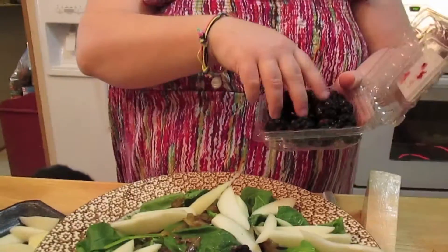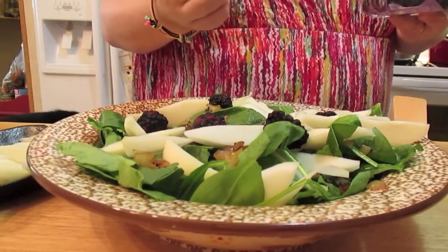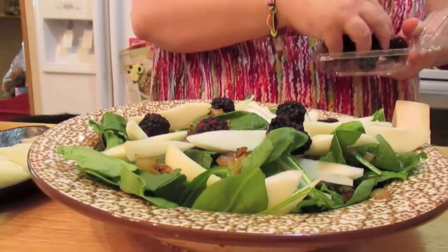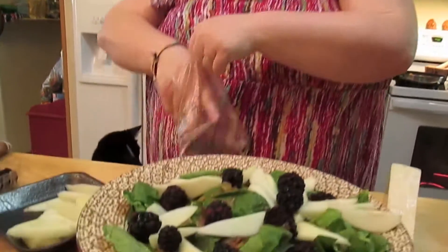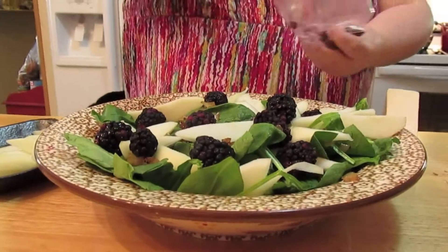We're going to top it with some blackberries — these are ginormous blackberries, just a few. And then we're going to sprinkle a little bit of dried greenberries over the top.